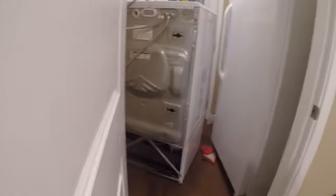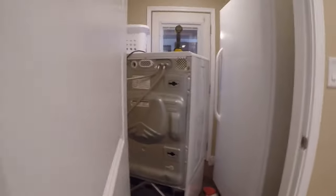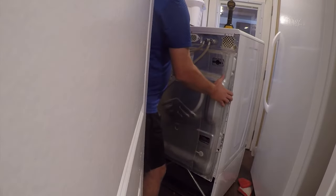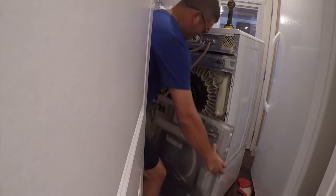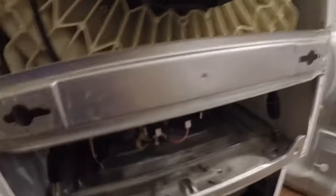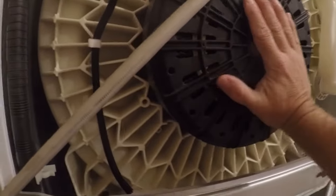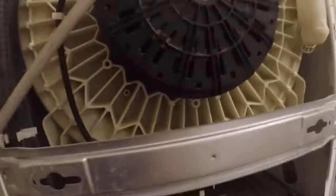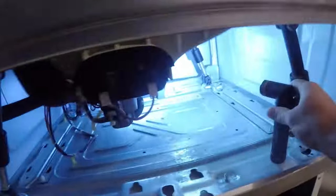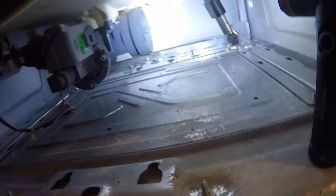Now that those screws are removed, I'll position the camera so you can see. I left one screw in at the top, which lets me slide the panel off like that. There's the high-tech motor that makes this washing machine work.